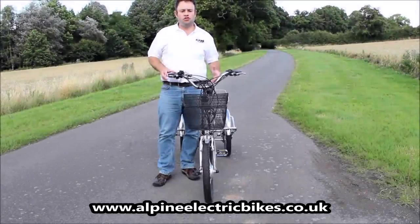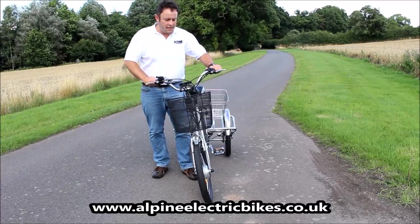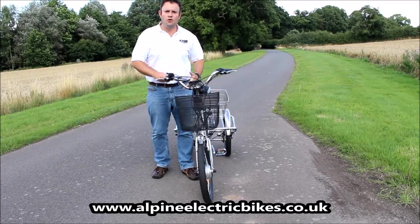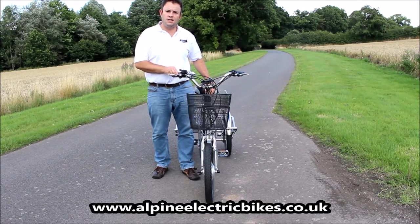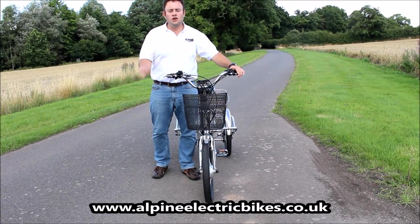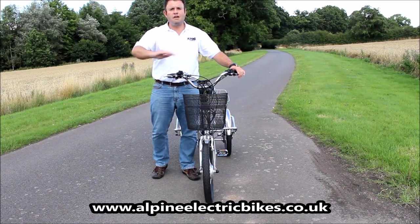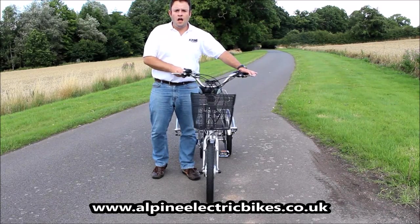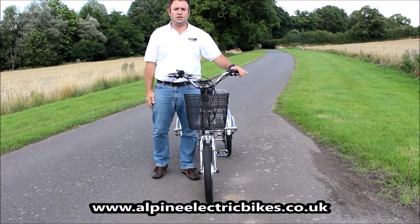This is the trike with the frame in tilt mode. As you can see, it wouldn't be very stable or suitable to get onto the trike while it's in that mode. Always mount the trike with the frame locked, and then as soon as you get a little momentum — literally three, four, five seconds into your ride — flick that switch over into tilt mode, and then you can ride it just as you would a regular bicycle.